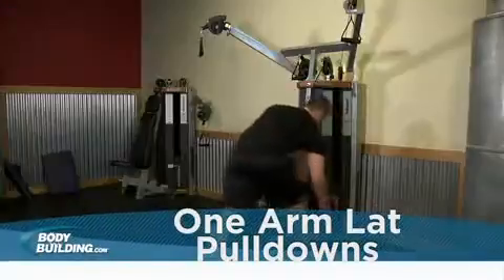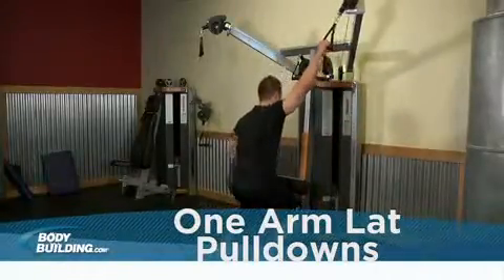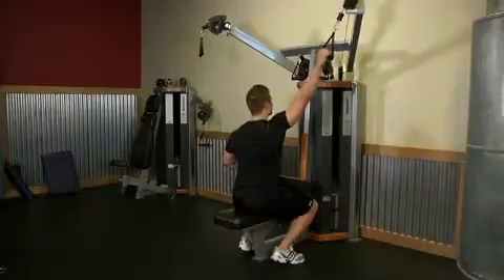Select an appropriate weight and adjust the knee pad to help keep you down. Grasp the handle with a pronated grip. This will be your starting position.